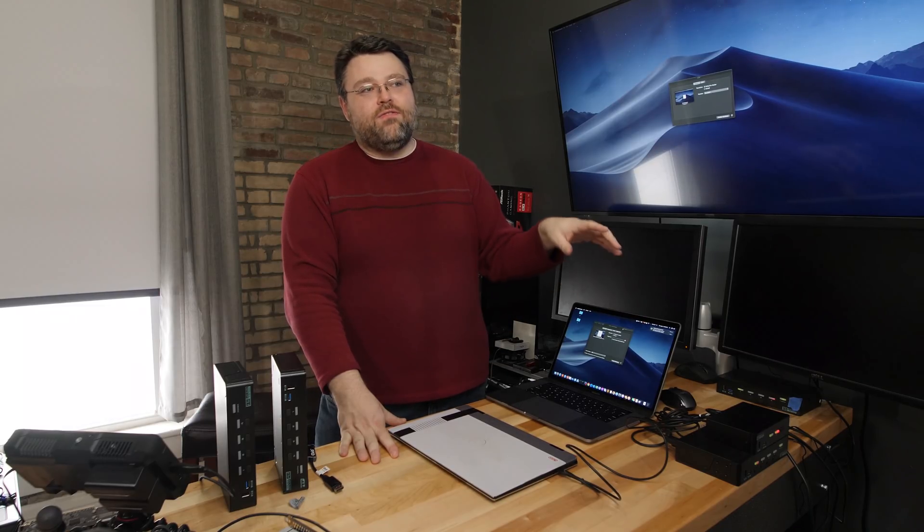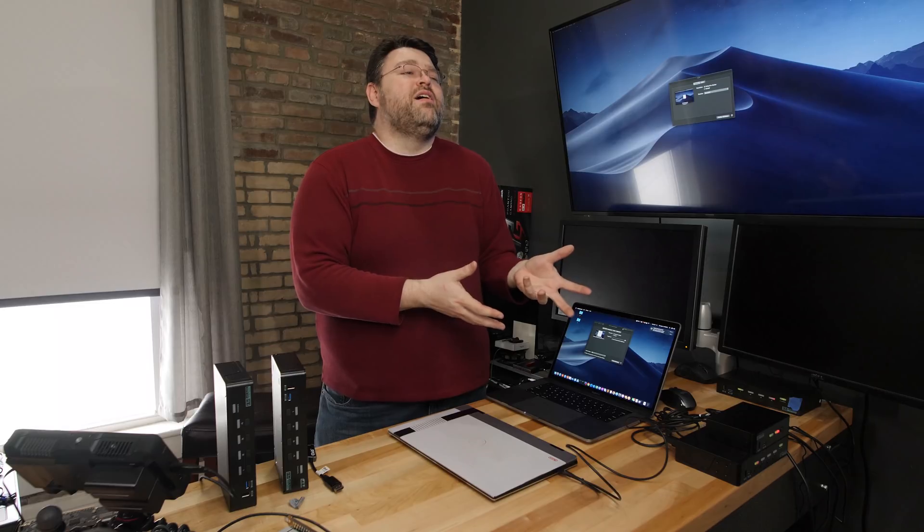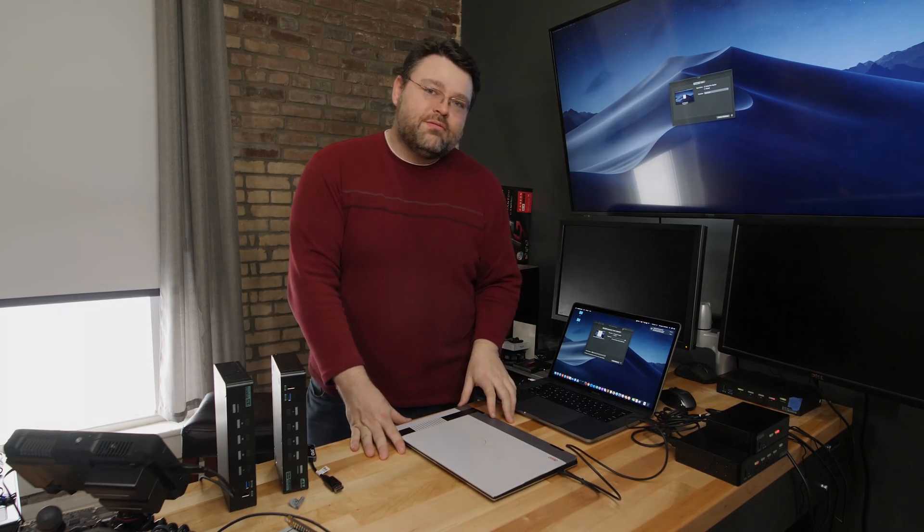This is Level 1. I'm going to hang out in the forums — if you pick one up and have stories to share, or even just want to post that you bought a KVM and it works great, that's much appreciated. I'm Wendell, signing out. I'll see you in the Level 1 forums.